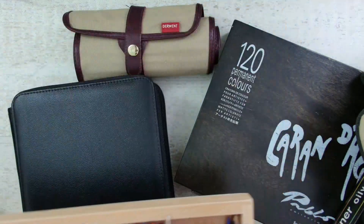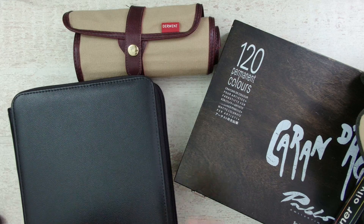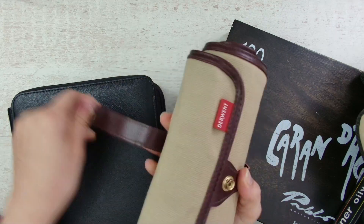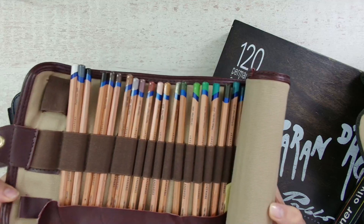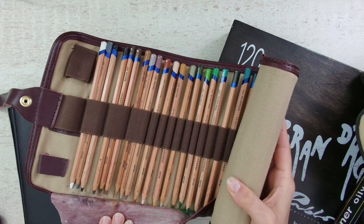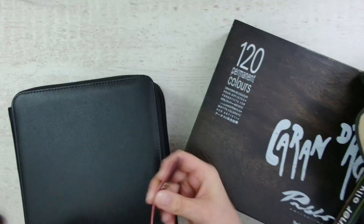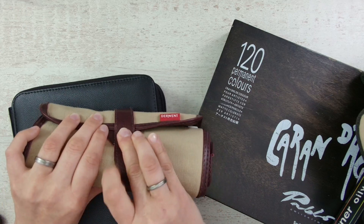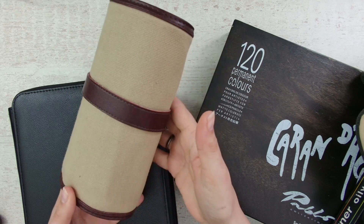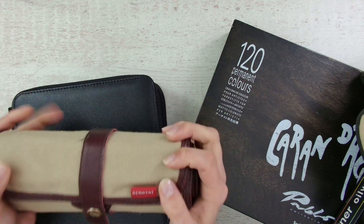They are all in here — safe and nicely protected, but not easy to travel with. If you like to take your pencils with you, it's much more convenient to get a pencil roll. You put in your pencils, simply roll it up, and the tips are nicely protected. I like this way — it looks very fancy with the leathery material. This one is by Derwent and it is very sturdy and nice.